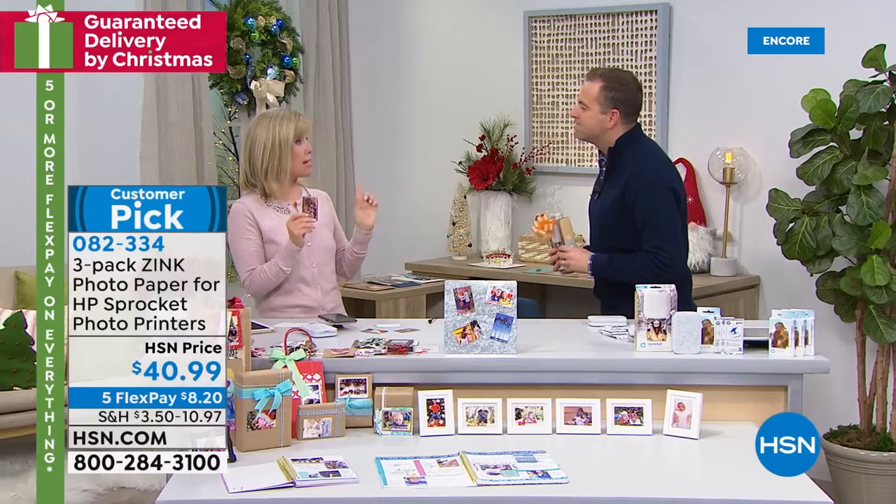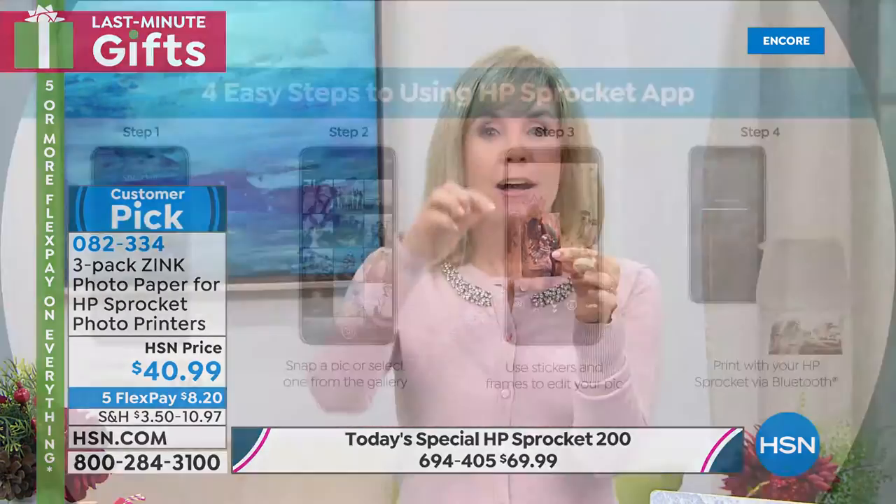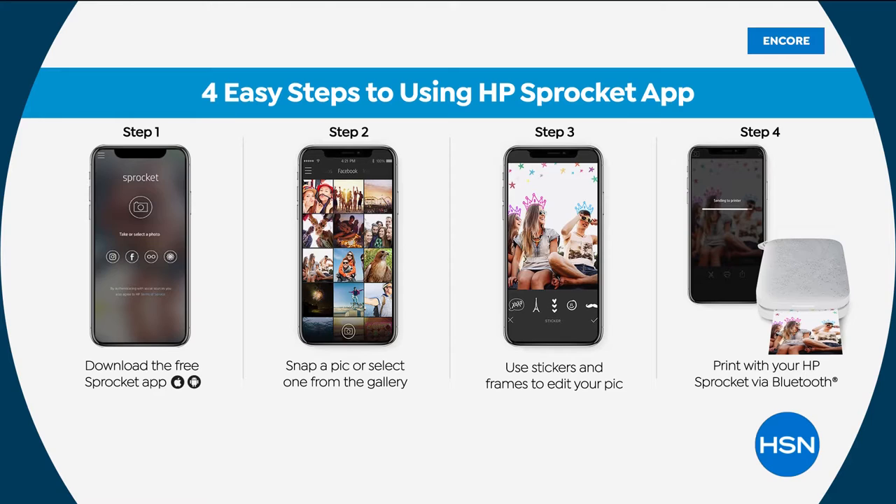It uses Bluetooth technology. In your phone, download the HP Sprocket app. Inside the app it has all kinds of fun things you can do with your photos — you can add a Christmas hat on somebody, you can add hearts, borders, filters. You can put 'Merry Christmas 2019.' You can have fun with it and add all kinds of fun stuff.